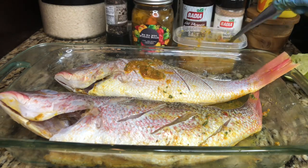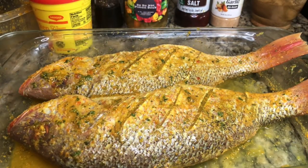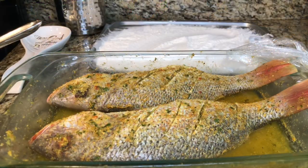Our fish is nice and seasoned. If you don't eat the head, go ahead and remove it. We're going to allow this to marinate for about four to five hours — I have some errands to run — or you can make it the night before and let it marinate overnight. Once I return, I'll show you how to fry these.